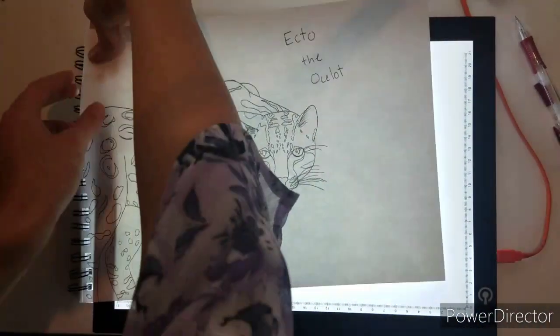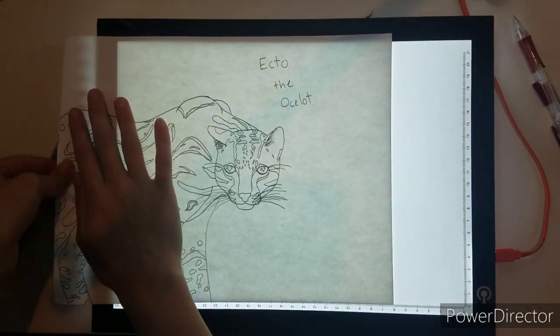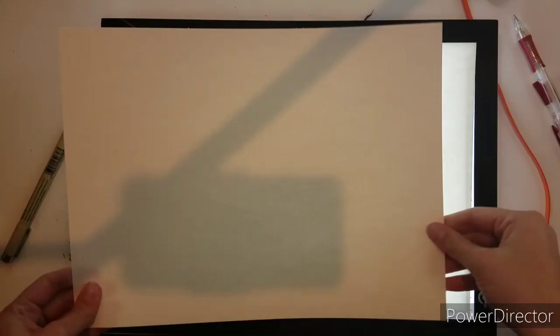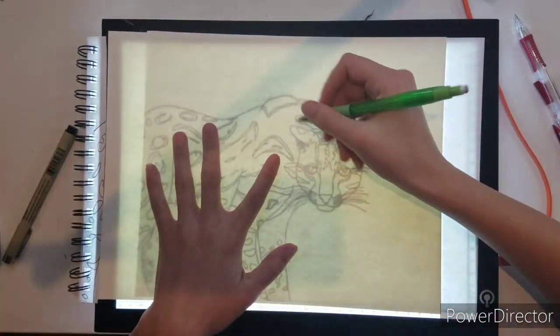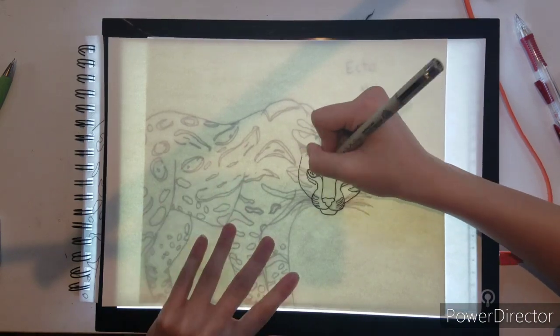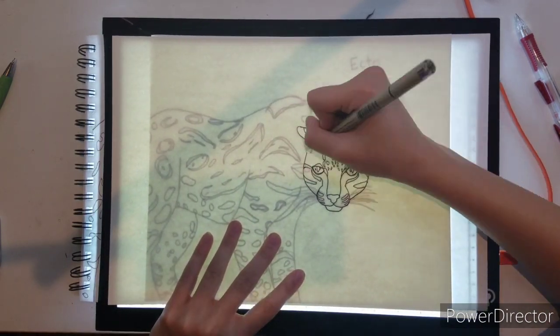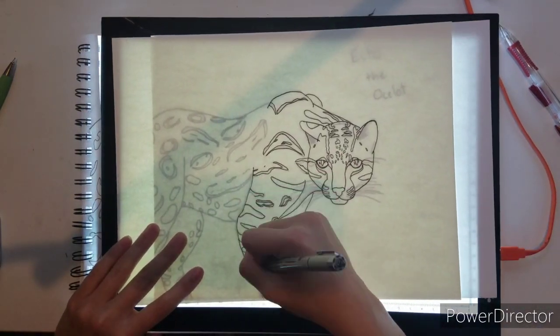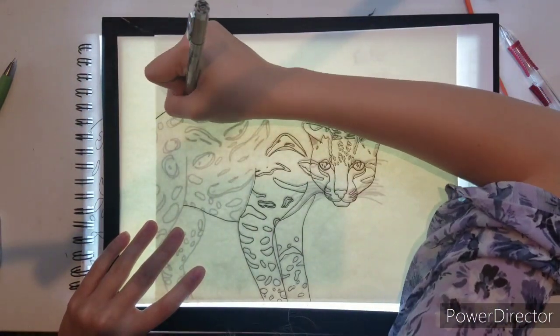Okay, so this is the second part. I had to take it out of the sketchbook, which was kind of sad, but I used a light pad to trace onto watercolor paper because I don't like drawing directly on it — it's my final draft. So I'm just tracing that with a Sakura pen.